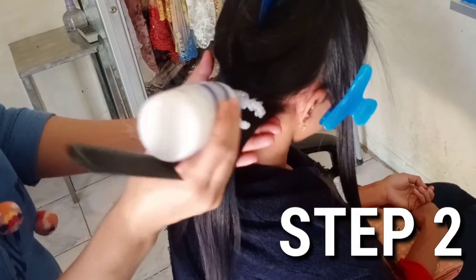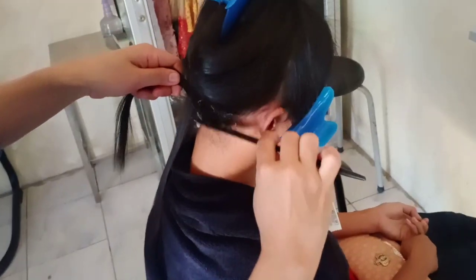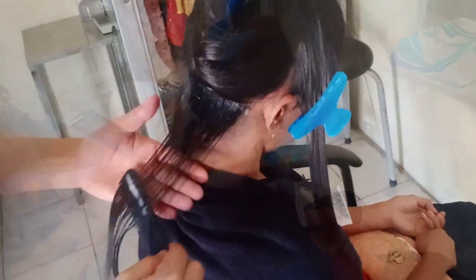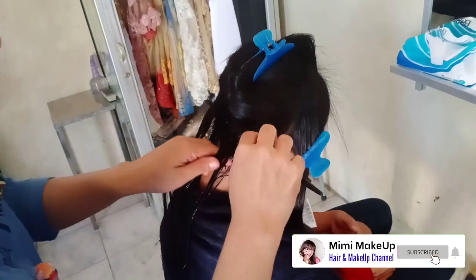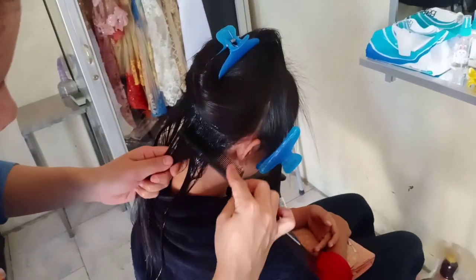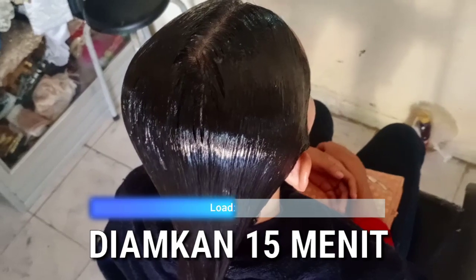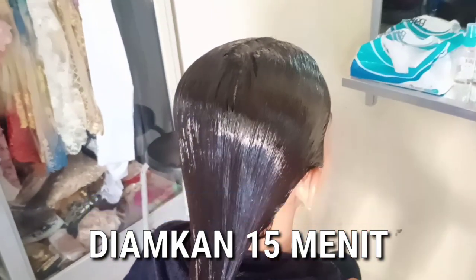Langsung saja ke Step 2. Aplikasikan krim Step 2 atau netral ini merata ke seluruh rambut. Krim Step 2 atau netral ini adalah Makarizo Milky. Aplikasikan krim Step 2 ini kena kulit kepala hingga ke ujung rambut. Krim Step 2 ini sudah dipindahkan ke botol yang ada monyongnya agar mudah untuk diaplikasikan ke rambut — tinggal dicerot-cerot saja. Setelah selesai diaplikasikan, krim Step 2 atau netral ini didiamkan selama 15 menit.